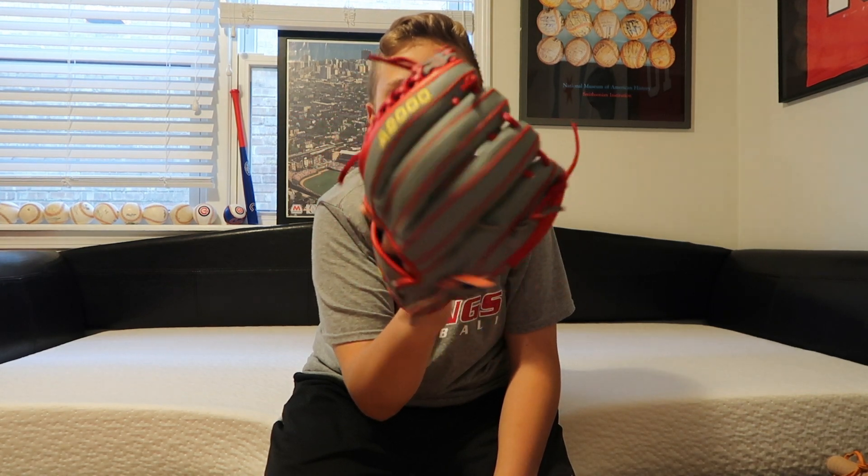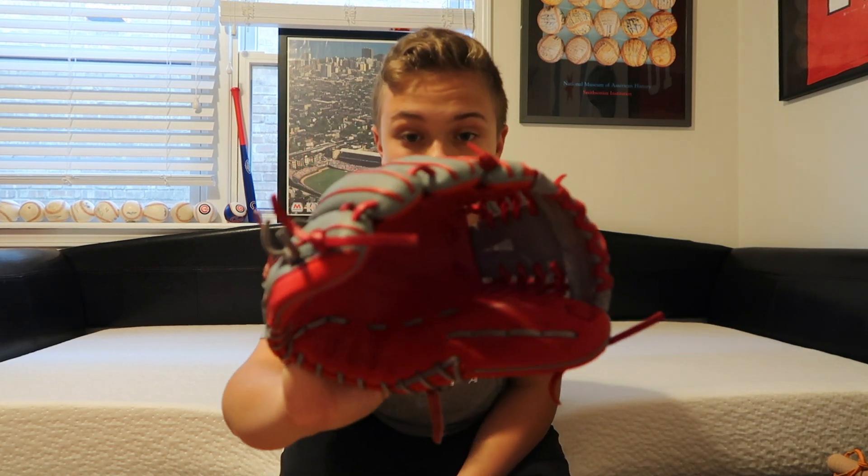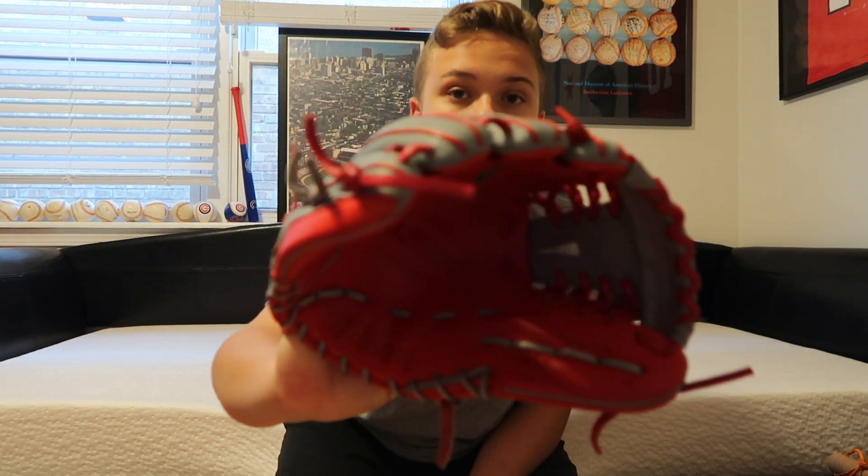I refuse to get Rawlings — I just don't like them. I do love Wilson. My budget was $400 for this gift, and I asked for a custom Wilson glove. They were like 'bet' and copped it for me. It just arrived two days ago. This is a Wilson A2000 Super Skin, gray and red, 1788A — a really solid glove.